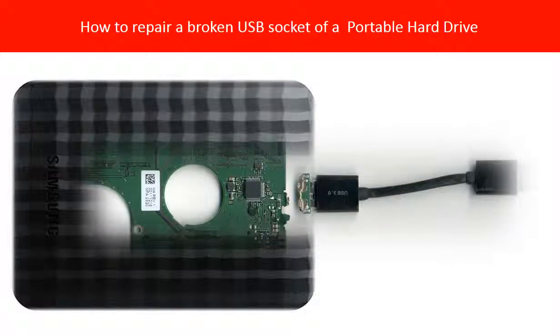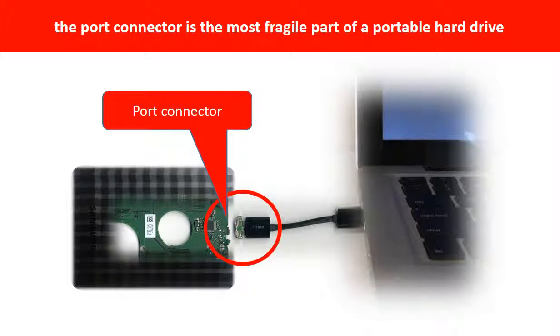Hello everyone. This video is going to answer a data recovery question: how to repair a broken USB socket on a portable hard drive? Breaking the port connector is very common in portable hard drives, because the connector is soldered on a very thin PCB board — this is the most fragile part of a portable hard drive.